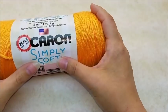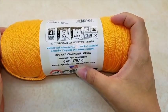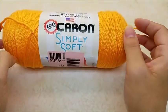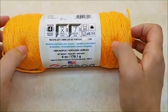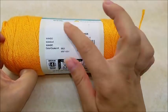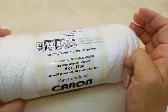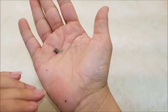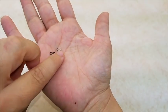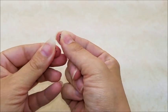For this project I am using Caron Simply Soft, which is just a hundred percent medium weight four-ply acrylic yarn. You don't have to use this brand — any type of four-ply yarn will work. There are 315 yards in this skein, and one skein will be enough to do one dress. The color I'm using is mango.